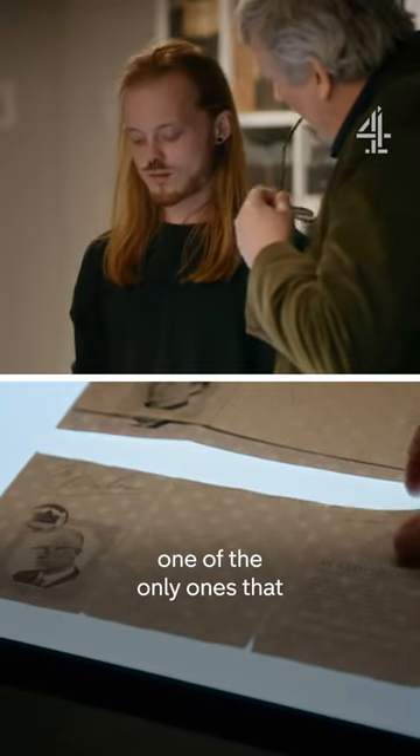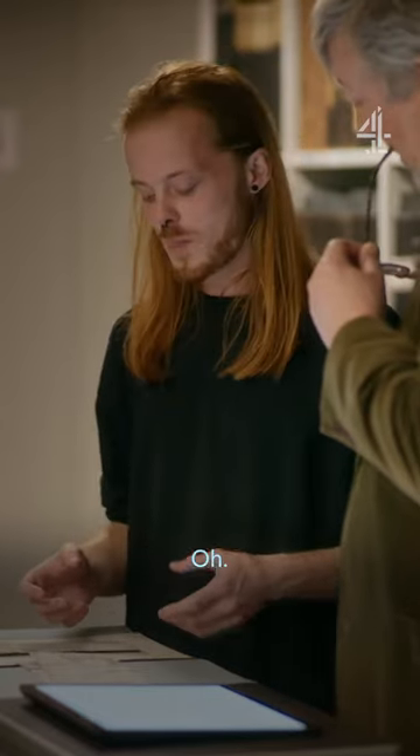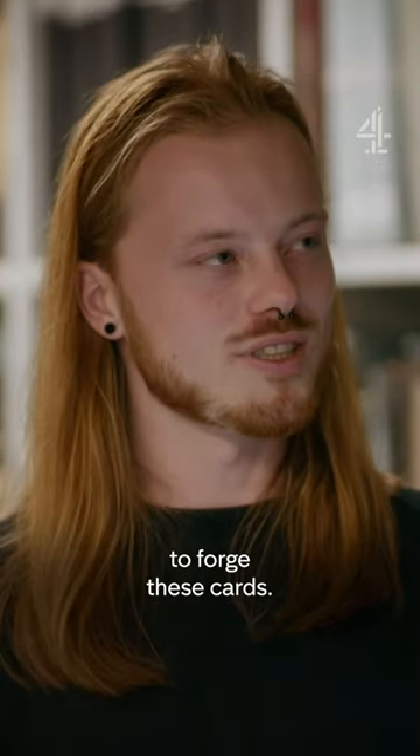The Dutch identity card was one of the only ones that used watermarks, so it would be very hard to forge them. You can see — just like a bank note? Yes. The resistance had a hard time forging these cards.